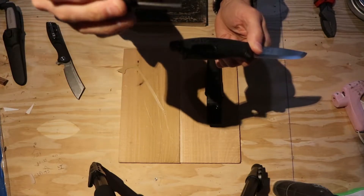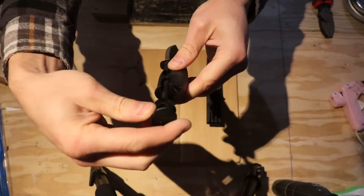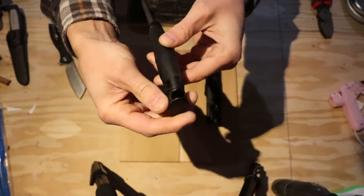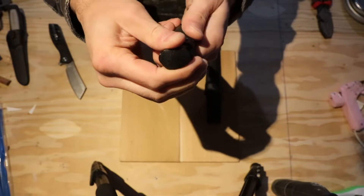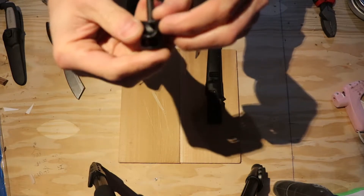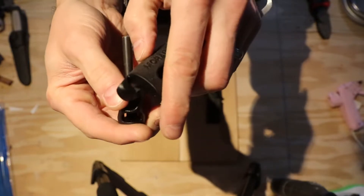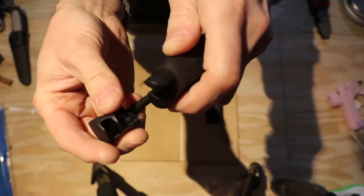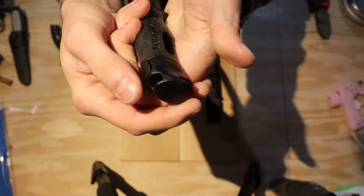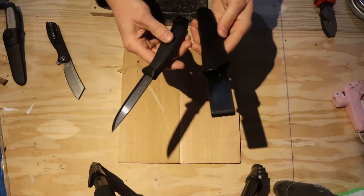Maybe it's there so this thing doesn't rust. It slides into here, goes down, you turn and it clicks into place. There's a tiny little lip that grabs into this. I got the black color — it was $3 cheaper than the other colors and it pops into place. The listing mentioned paracord, but there's no paracord in here.